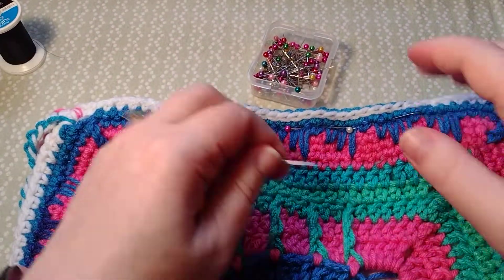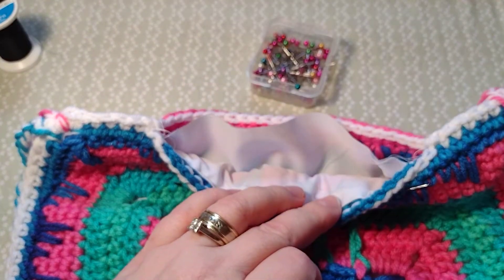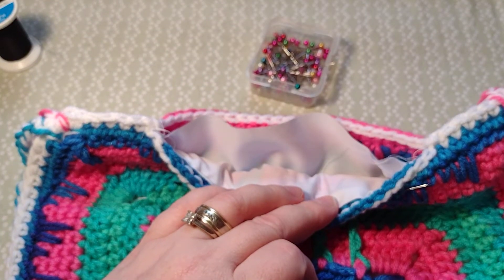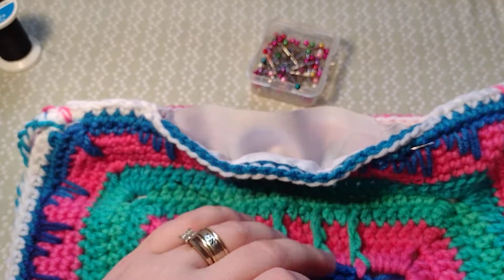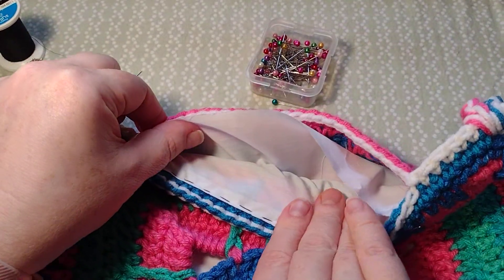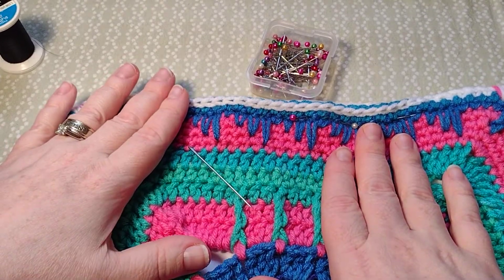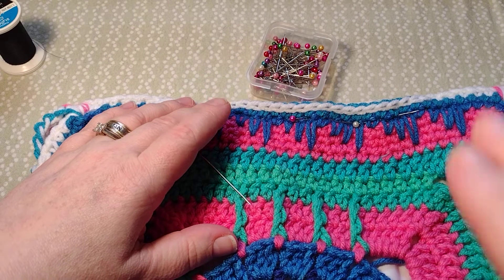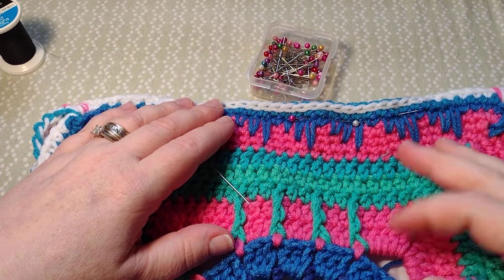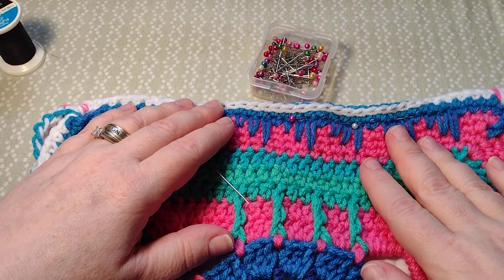And then I'll just stitch along this end and along this side there, and then the purse will be done. You'll have a purse with a nice pocket on the inside, and that's it. I hope you like this video — if you liked it please give me a thumbs up, like and subscribe. It doesn't cost anything to subscribe, it's absolutely free.